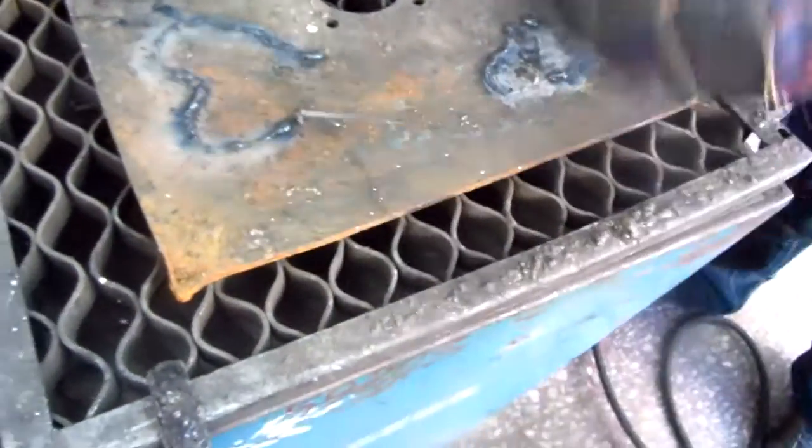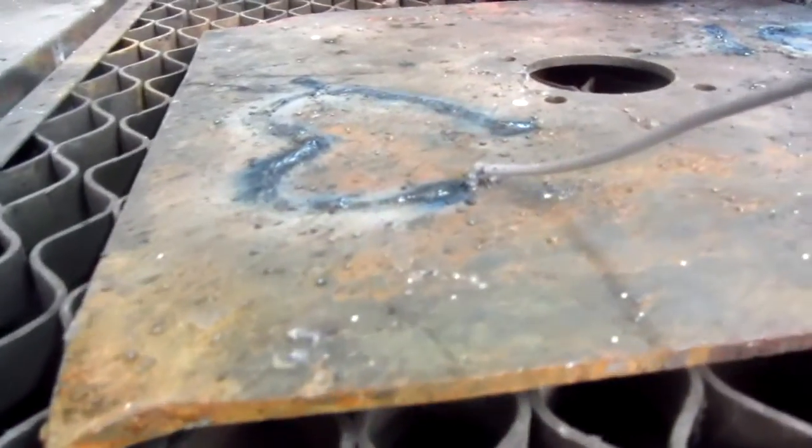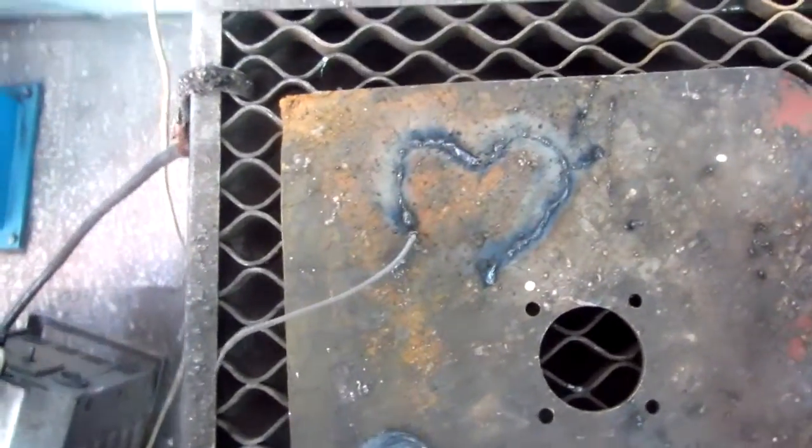We are making a heart shape. It got stuck there — it's welded. That's the heart shape, it's almost finished.